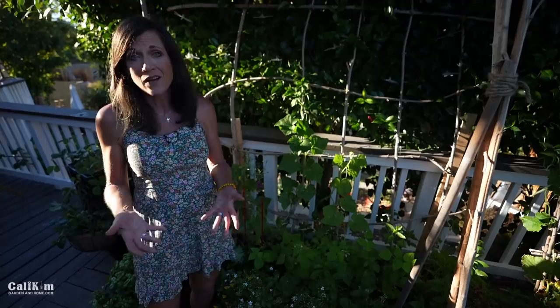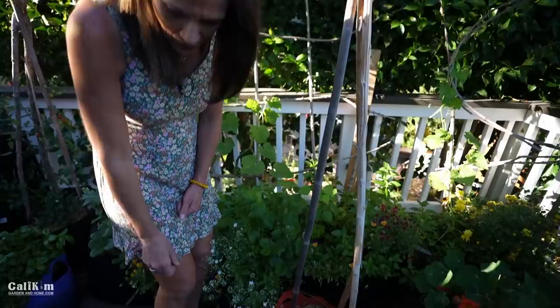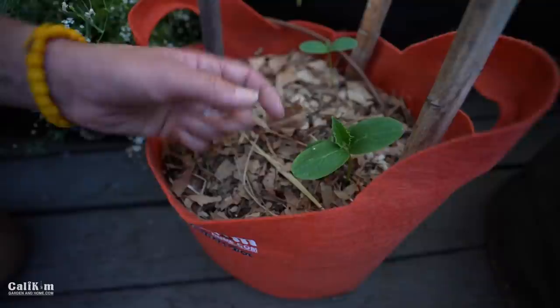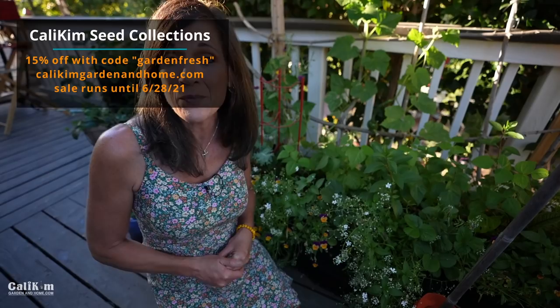We planted these cucumbers from seed in one of my CaliKim five-gallon Smart Pots, and it's always so exciting to see the seeds germinate and bust through the soil. They're already getting their first little set of true leaves. Let me know if you planted cucumbers after that video and if yours are breaking through the soil as well. You can grab one of the cucumber seed collections and the CaliKim five-gallon Smart Pots — I'm running a sale this weekend, 15% off over calikimgardeninghome.com with the code GARDENFRESH. It's not too late to plant some seeds.